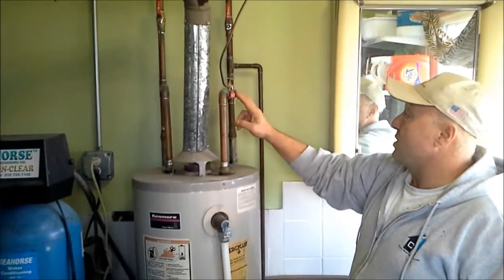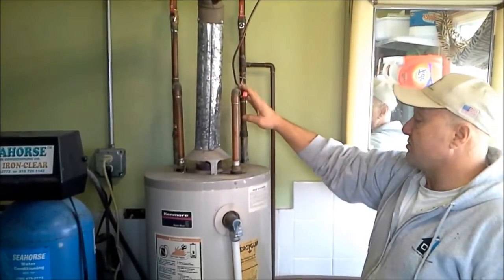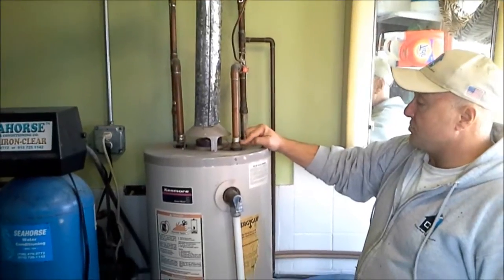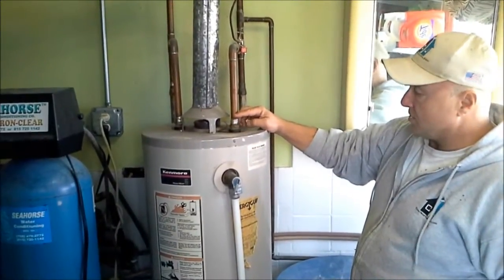We have a shut-off valve here, and there's a saddle valve going to the humidifier that's on the other side of the shut-off, so that's okay. There are not any dielectric unions being used here, which we're going to install, and I'll talk about what those are when we do use them.